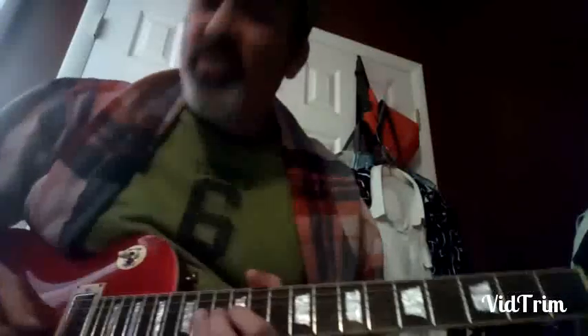Two more roots and then we end on the minor third. This is Jimmy Dawkins' stock moves — he uses these all the time.